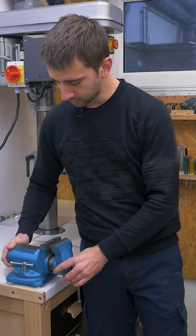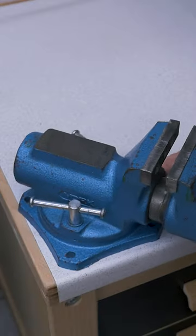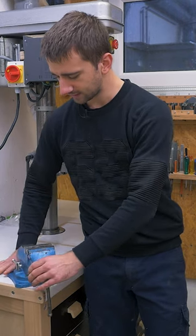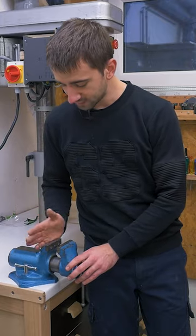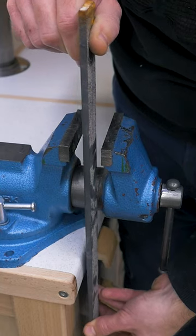I have this vise that I want to mount to the corner of this workbench. It can swivel 45 degrees in both directions, which is a bit useless here. So I would like to mount the base 45 degrees, and that way I can properly use it from the front and side edge. But the problem then is that the fixed jaw isn't in front of the workbench edge and prevents me from clamping longer stuff.